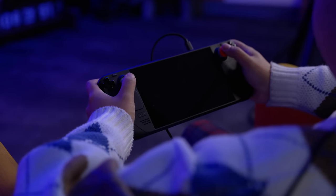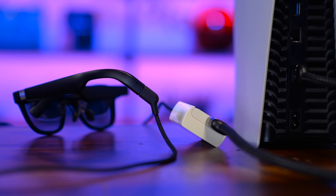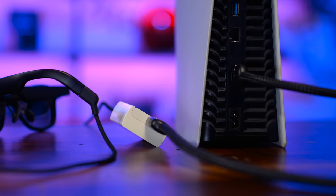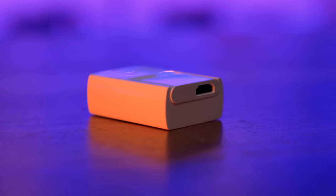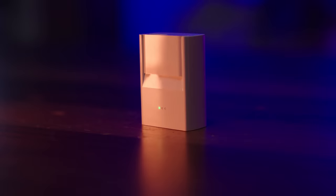Looking beyond the Steam Deck, the Nreal Air can also work as a display for any of your other game consoles or miscellaneous devices that output over HDMI when combined with their $59 adapter. It might seem overkill for something as simple as a USB-C to HDMI converter, but it's necessary because the Nreal Air does not have a built-in battery, and HDMI doesn't carry power. To get around this, the Nreal adapter has a 2800mAh battery, offering about 3 hours of screen-on time.